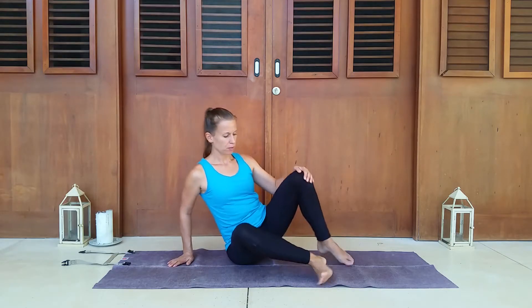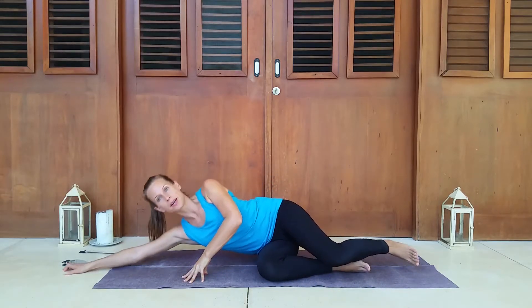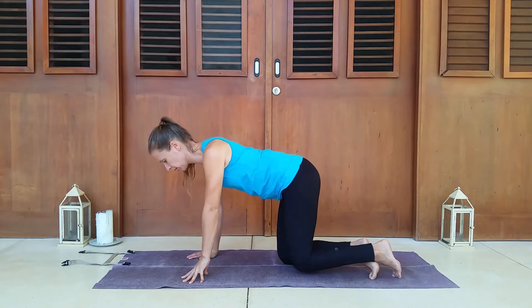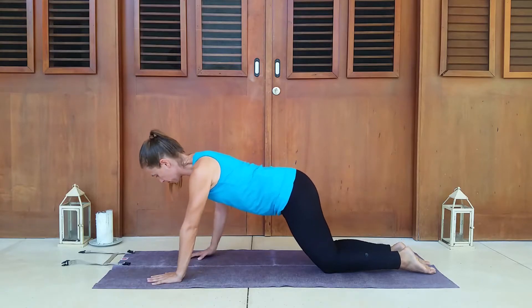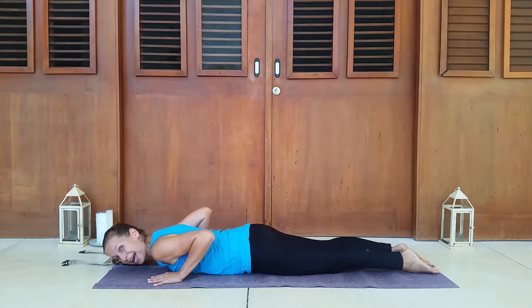Most of this practice will be right down on the mat. We're working our back today, so let's come down onto our stomachs to start. You may want to come down gently through the side, or if you have a particular issue with your back, come down through tabletop — gently coming back and then coming down onto your stomach.